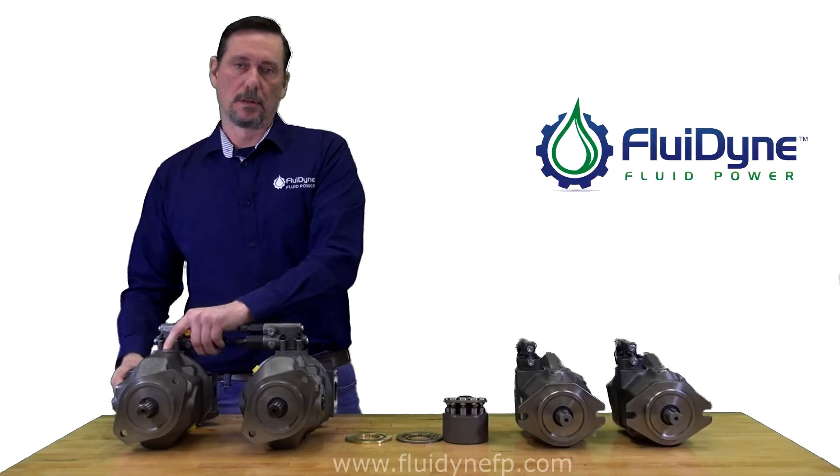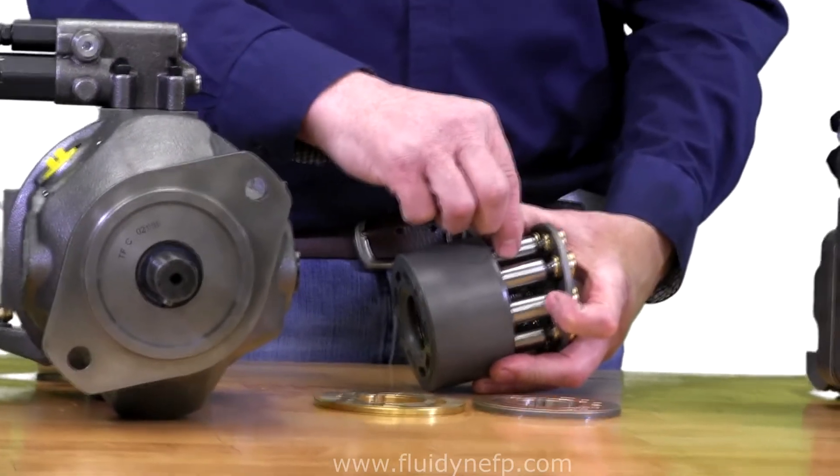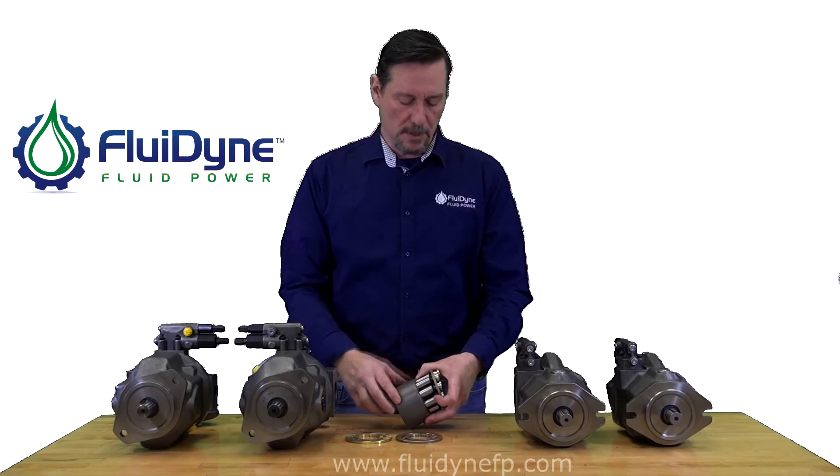Trying to figure out your displacement is fairly easy. You can take the rotating group and measure the OD diameter of each piston inside the rotating group, and that will tell you what displacement these pumps are. That's all you need — just one measurement on the diameter.